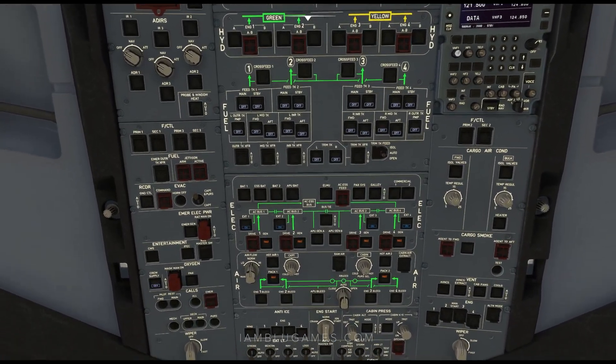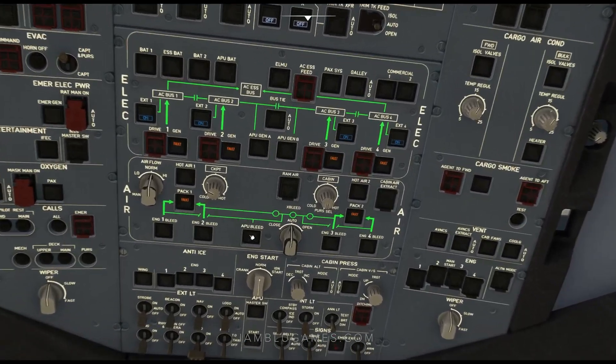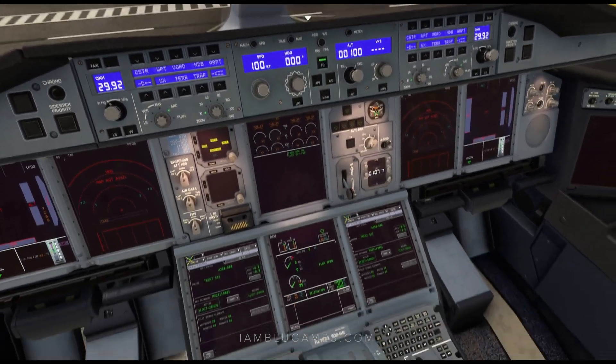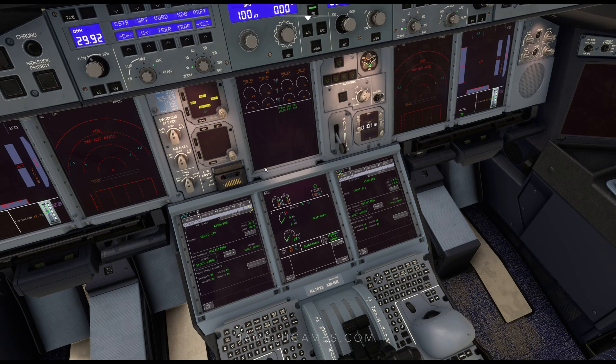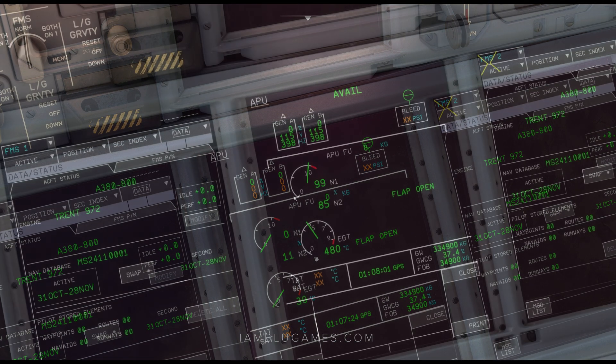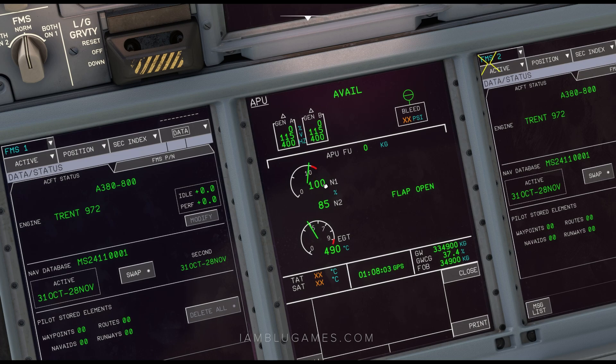Back up to the top, we'll go ahead and get the APU master on, which is right down here. APU master switch on and the APU start switch on. Once the APU is up, we'll get everything else powered. You can see everything is slowly powering on. That flap is open, which means the APU is starting up. We can see our N1 rising — 99%, 100%, and APU is available.